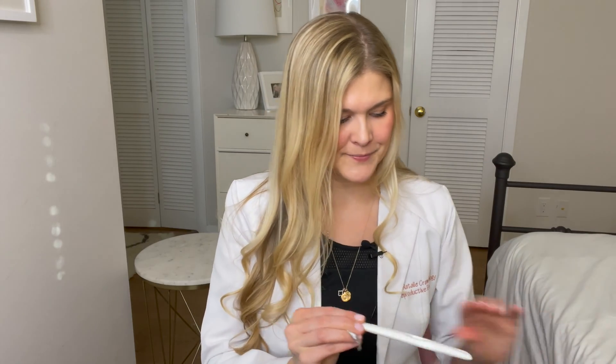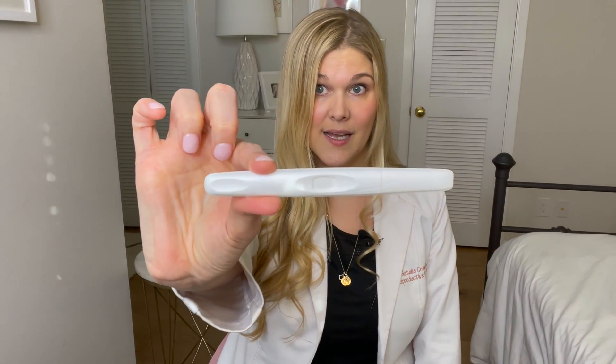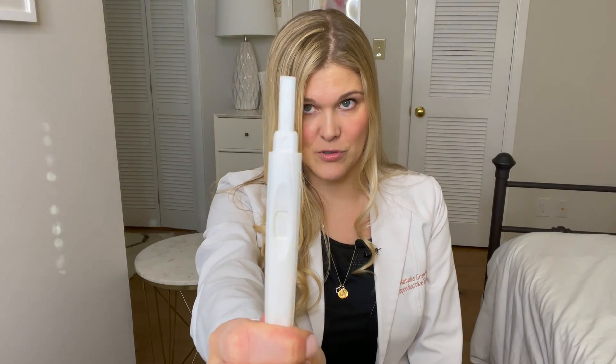Let me open it up. So this is what an ovulation predictor kit looks like — ta-da! That's it, guys. This is what you're getting. In this particular brand, you pull off the lid and you pee on this little part right here. That's the pee part.